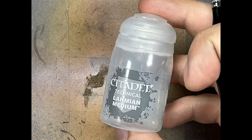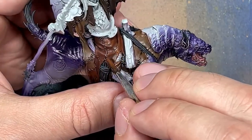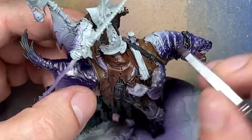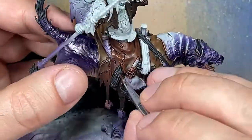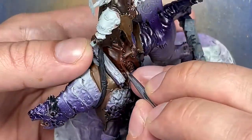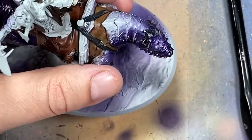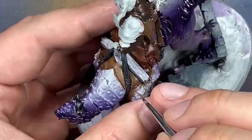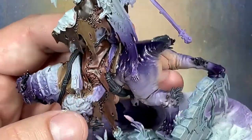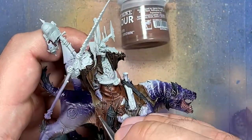The result is okay but not great, so we're going to highlight. Because I've used multiple shades and darkened the color a lot, using the original base colors to highlight would look bad. Instead, take Lahmian Medium and mix it directly into the four base leather colors — Thondia Brown, Mournfang Brown, and so on. This dilutes them heavily but retains flow, and applying it as a highlight blends very easily thanks to Lahmian Medium, giving a subtle, well-blended highlight.